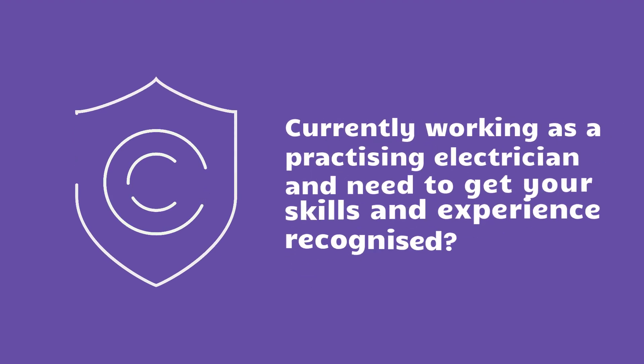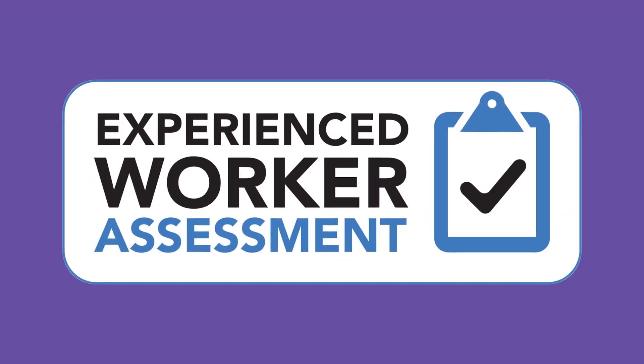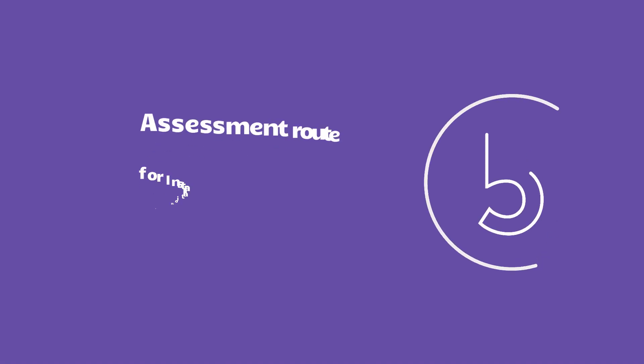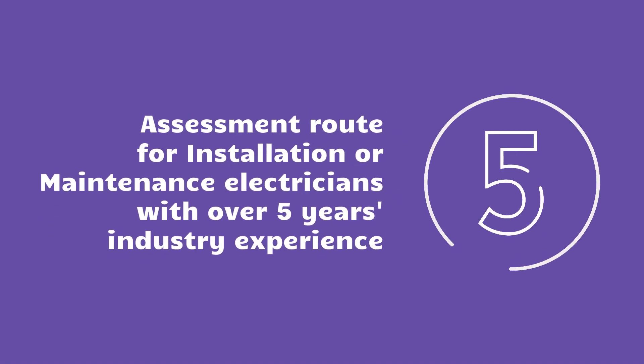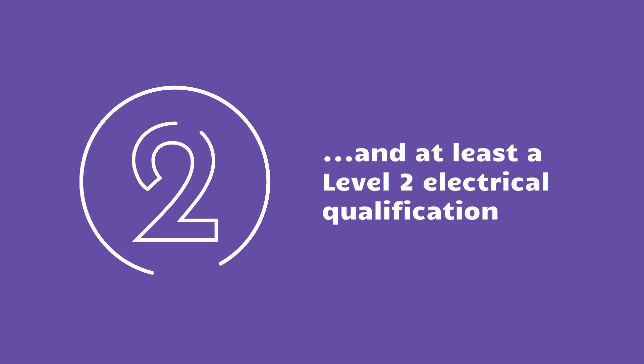If you're currently working as a practicing electrician and need to get your skills and experience recognized to the industry Level 3 benchmark, the Installation and Maintenance Electrician Experienced Worker Assessment can help. It's the assessment route for people who have been working as an installation or maintenance electrician for over five years and have at least a Level 2 electrical qualification.